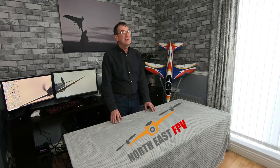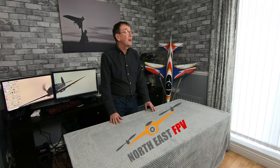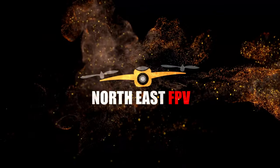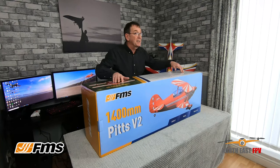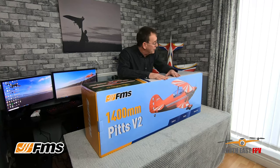Hello and welcome to the North East FPV Secret Bunker where today we're going to unbox a lovely aeroplane — something really special. It's the Pith Special V2, a beautiful looking aircraft. When I first saw this was coming up for sale I thought to myself, I'm going to have one of them. It's got my name on it.